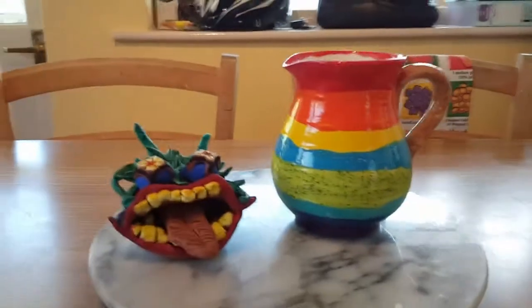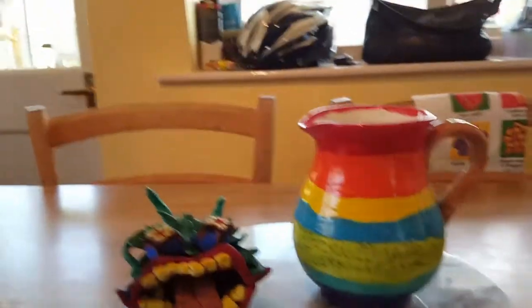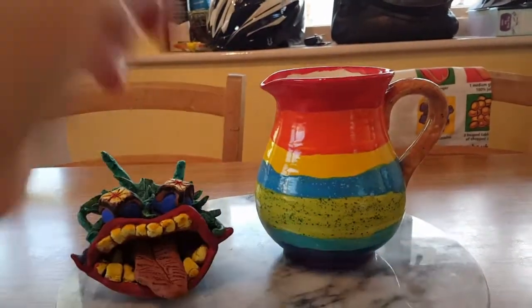Hey YouTube, it's channel Anne at Bella here today, and today I'm going to be showing you some of my ceramics works that I've done this year. This jug I made at Center Park — I've done it in rainbow colors, well supposedly.